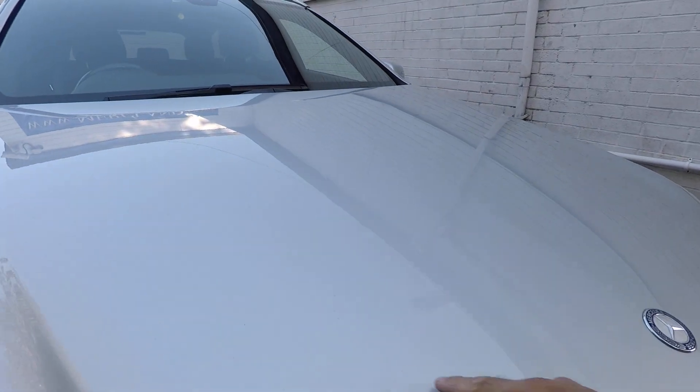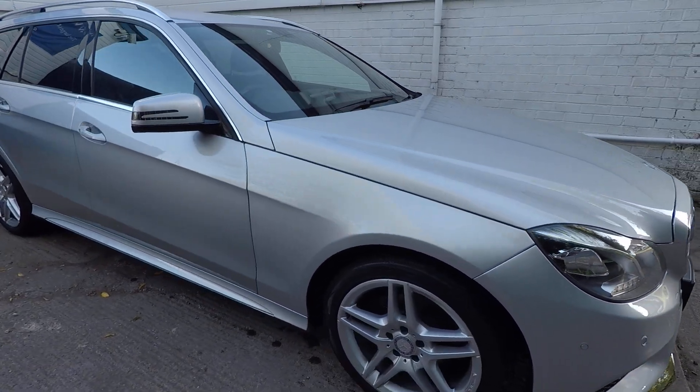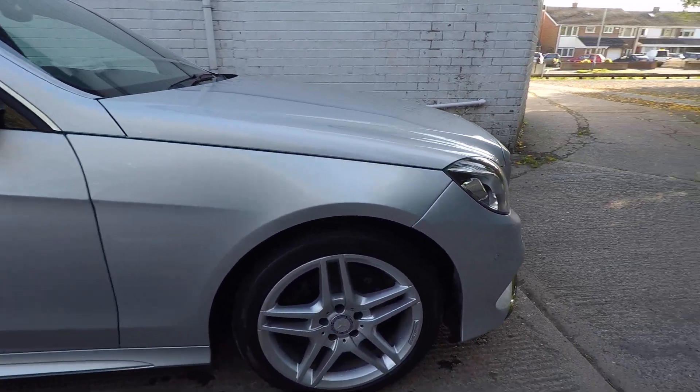There are a few tiny stone chips on the bonnet, but being a silver car you can't really see them, which is one of the good things about silver — you don't really see many of the little marks like you would on a black car.